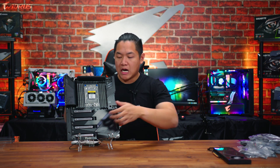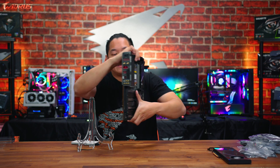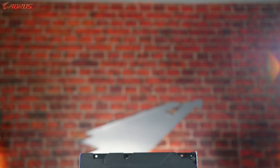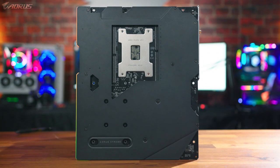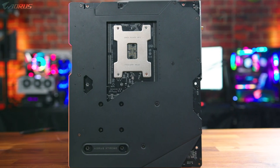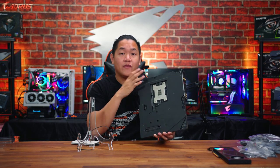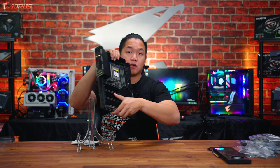Before we wrap up, let me show you the back side of this board. This thing has a full nanocarbon base plate — a full protective armor to protect your high-end investment. This is a very large motherboard and the back plate really helps with extra rigidity as well as providing extra protection. If you purchase Gigabyte Aorus products, you'll know you're taken care of when it comes to durability.